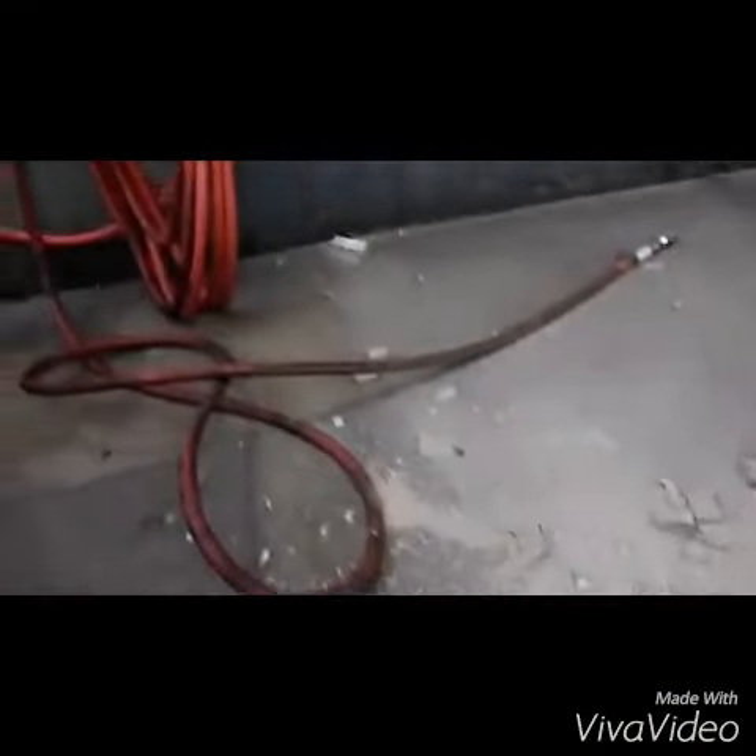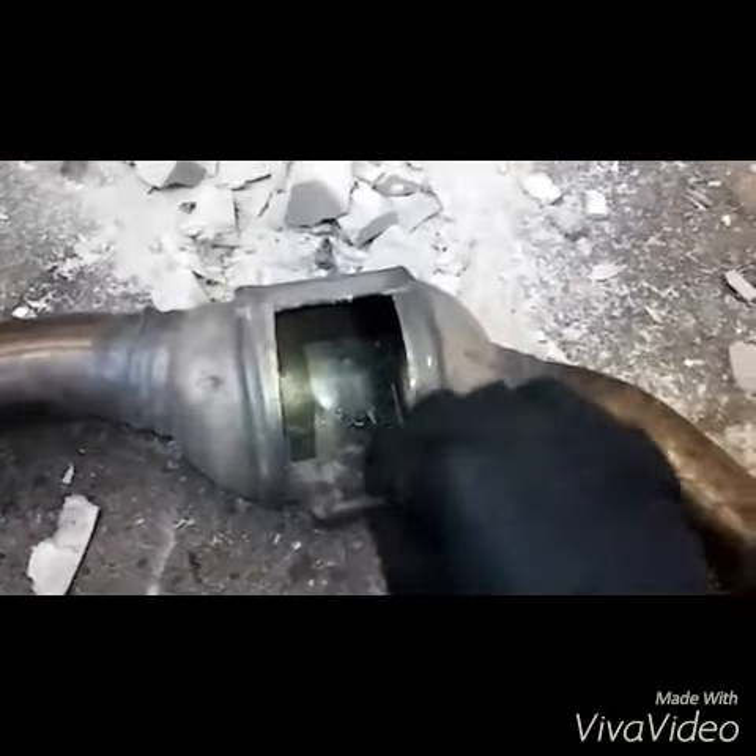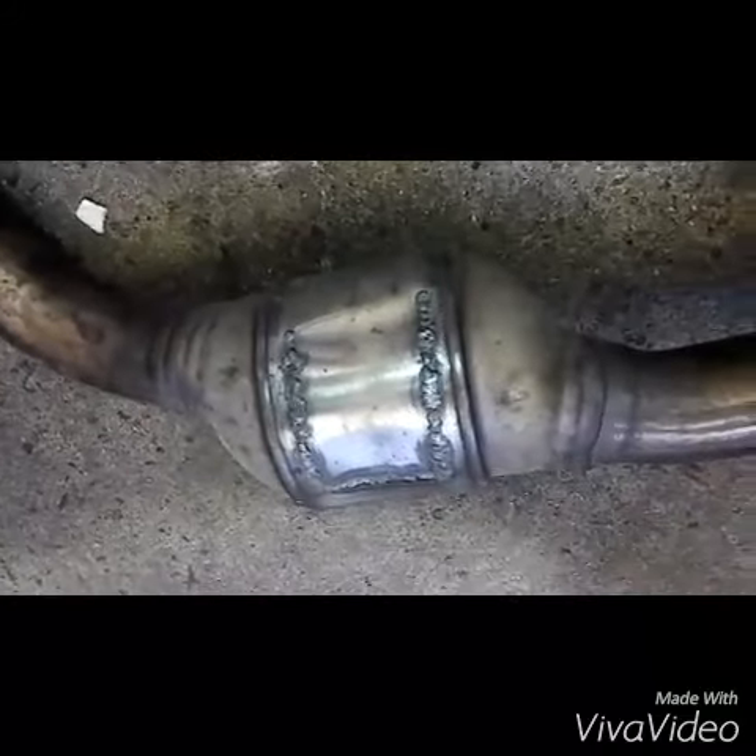I've already emptied the cats — nice and empty. Now we're going to close this door and then weld it. I'll take more videos when I'm done. Guys, that's the finished product — that's exactly how it should look.